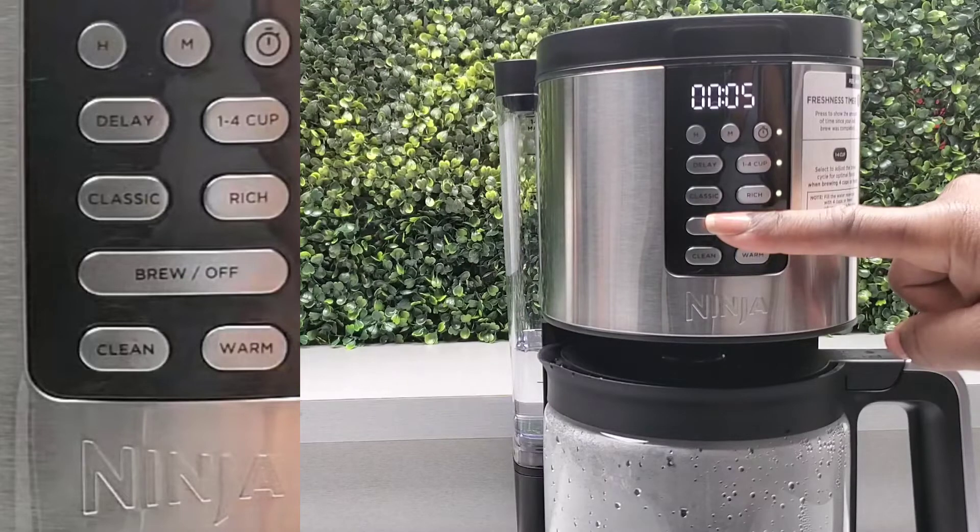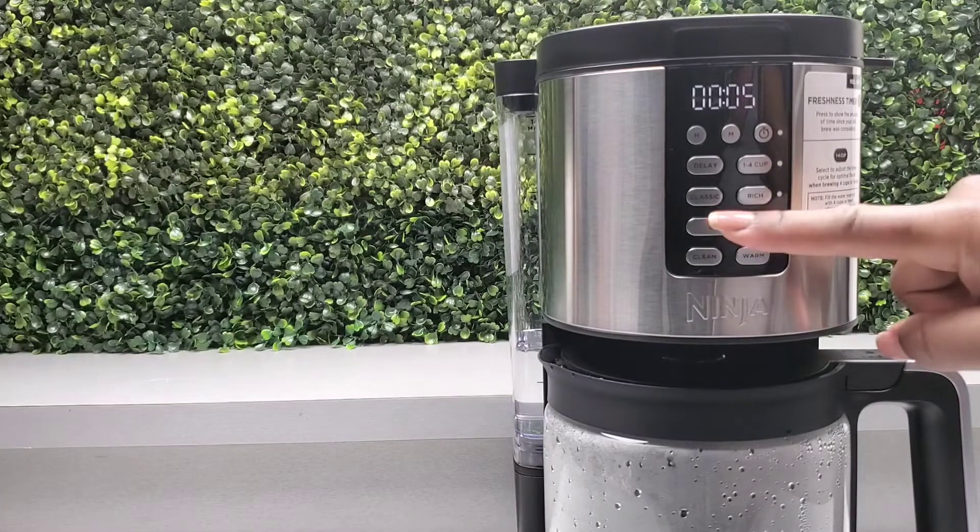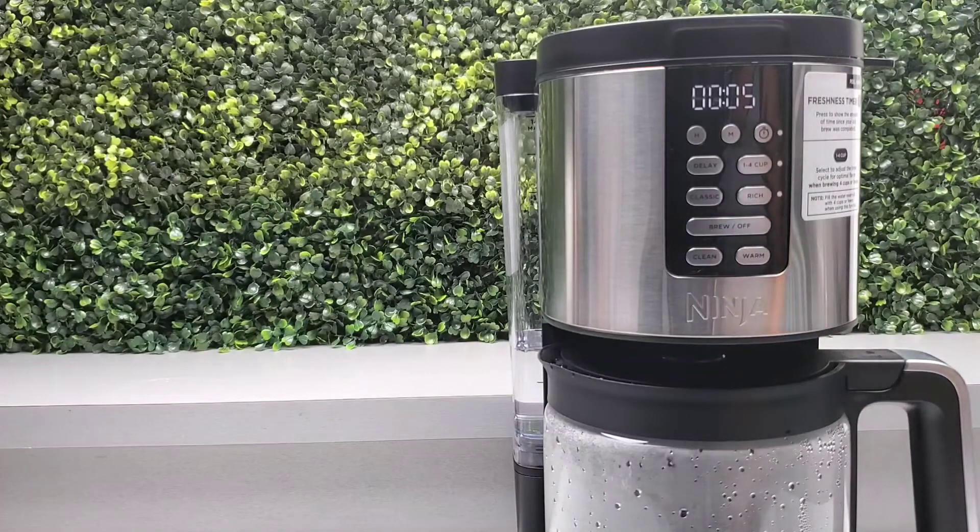You can also set the temperature. We have the Freshness feature — just select it and it will display how long ago your coffee has been brewed. You can long-press on the Brew button to dim the display, or you can turn off your machine whenever you want.